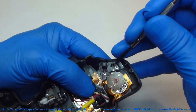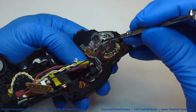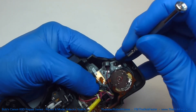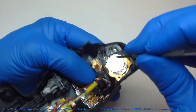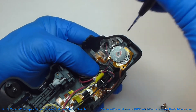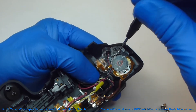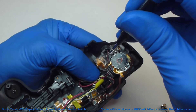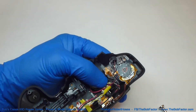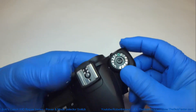Pop it in there. Now after you do that you'll want to do the same thing with the other end, because right now that ball bearing is not lined up with this end. So just pull this end of the spring back and then the ball bearing can snap into place. Then make sure that you tighten down both of these screws.